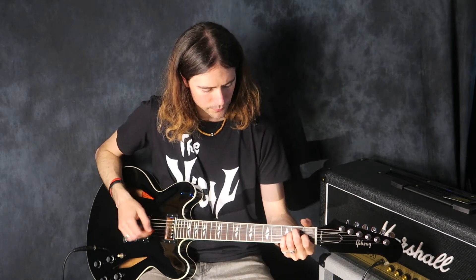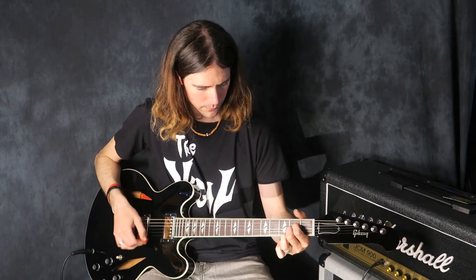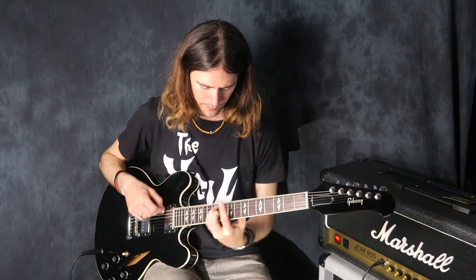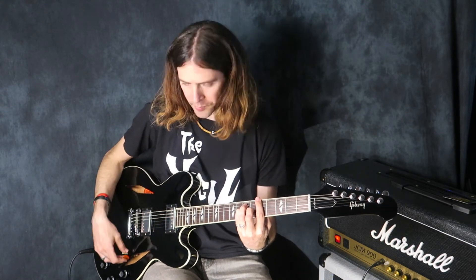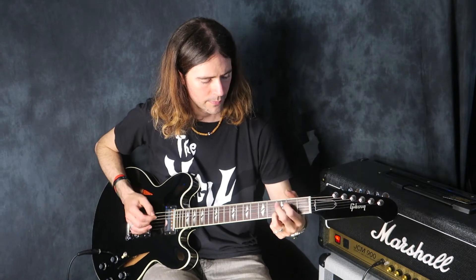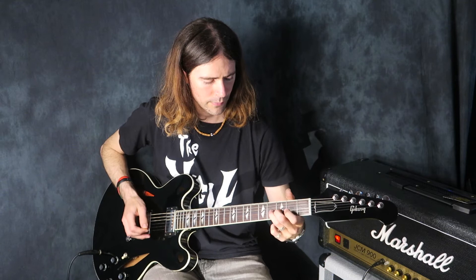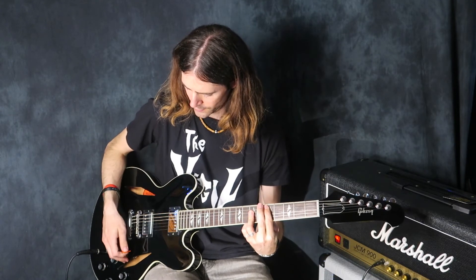So let's hear some clean tones. That's both pickups, then you've got the bridge.